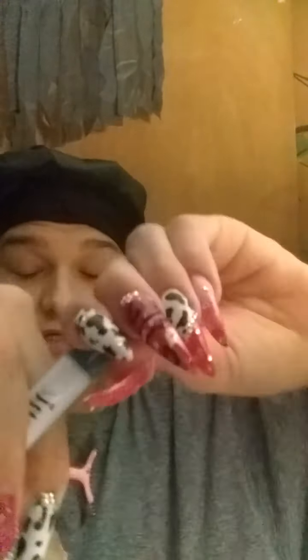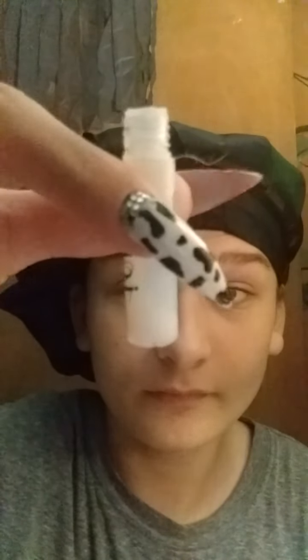I bought two pairs of Ayani lashes — one pair I wore so much they fell apart, and the other is also a wispy pair. They're super pretty, thick, and nice — a dollar each. They're so fluffy and soft. I'm going to put some glue on; this glue was also from Dollar Tree, so it was all a dollar. These are LA Colors lashes right here and I'm running a bit low on glue.